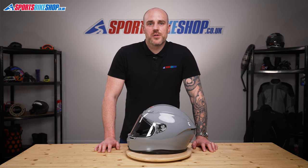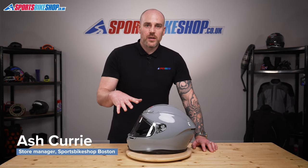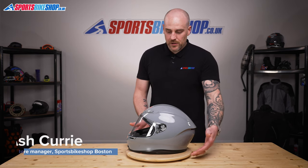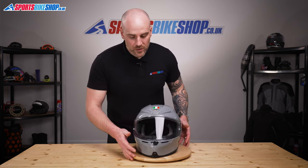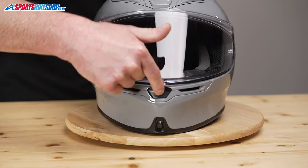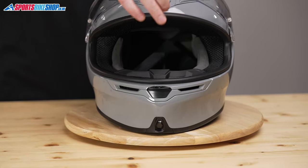Hi and welcome to Sports Bike Shop's video on how to remove and replace a visor on an AGV K6. I'm just going to turn the helmet around slightly. To release the visor from its lock position, there's a black button just here. We're going to press that in and that will release the visor and you can open it up.